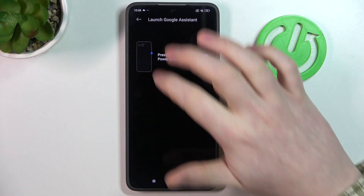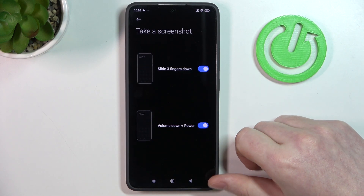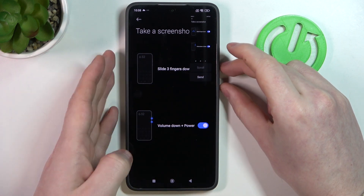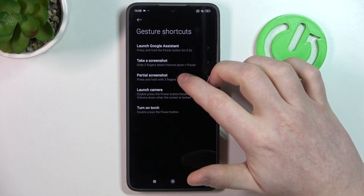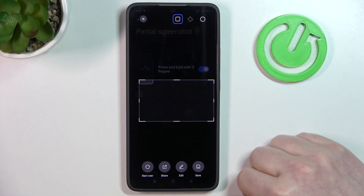Next is take a screenshot. Two options: first is slide down with three fingers to take a screenshot; the other one is pressing the power key and volume down key together to take a screenshot as well. Next is a partial screenshot — hold your three fingers onto the screen to take a partial screenshot.